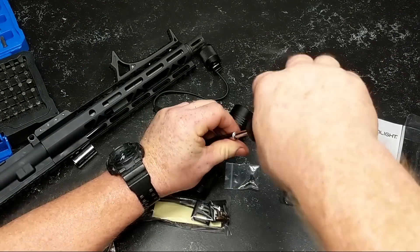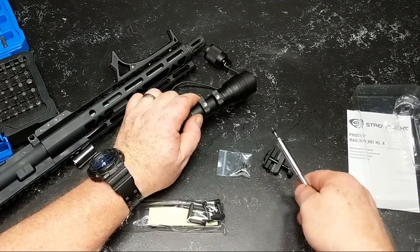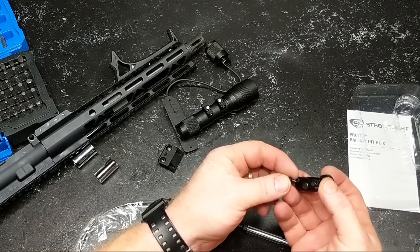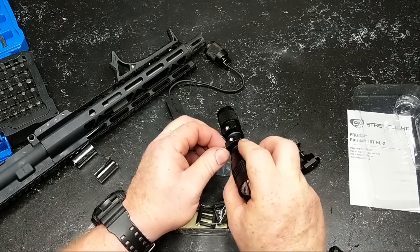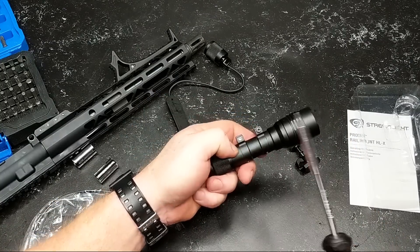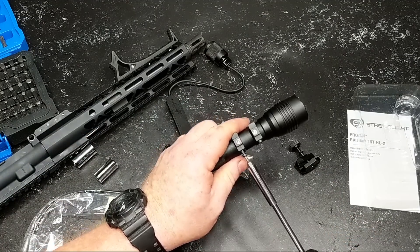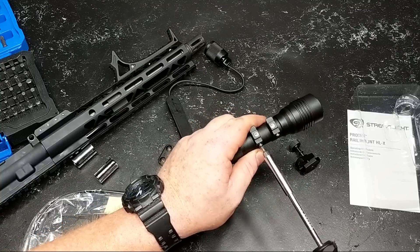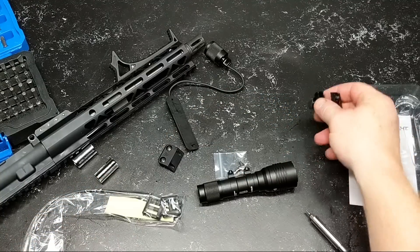All you got to do is go ahead and remove the rail section right here — these screws just unscrew. There you go, that just removes itself just like that. We can go ahead and put the screws back in — they got nothing to screw to, so what we may do is just go ahead and put those back into the holes they came from so that they are preserved. That's a good way to preserve your screws. Now the Arasaka mount does come with its own screws. As you can see, this is really good anodized aluminum.